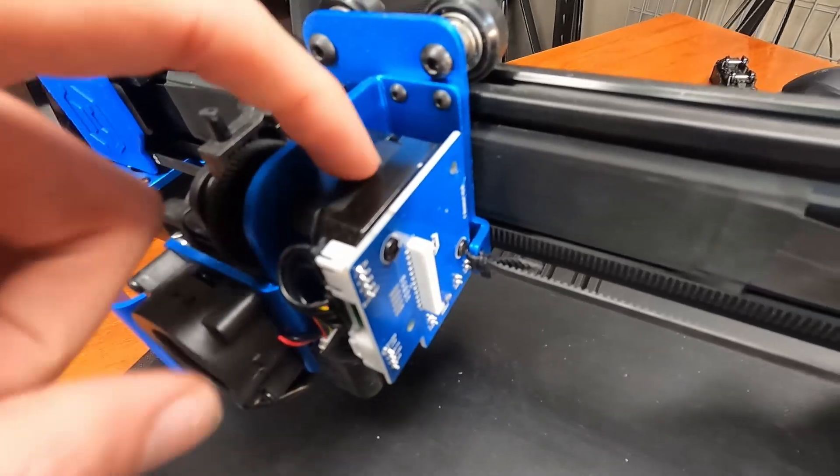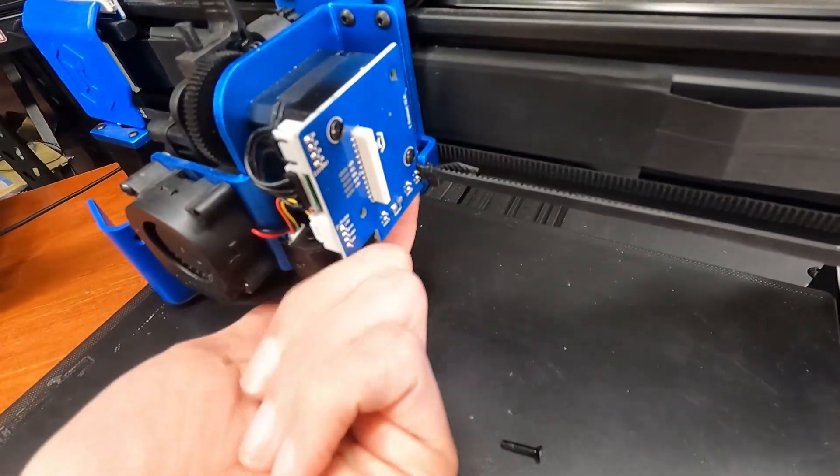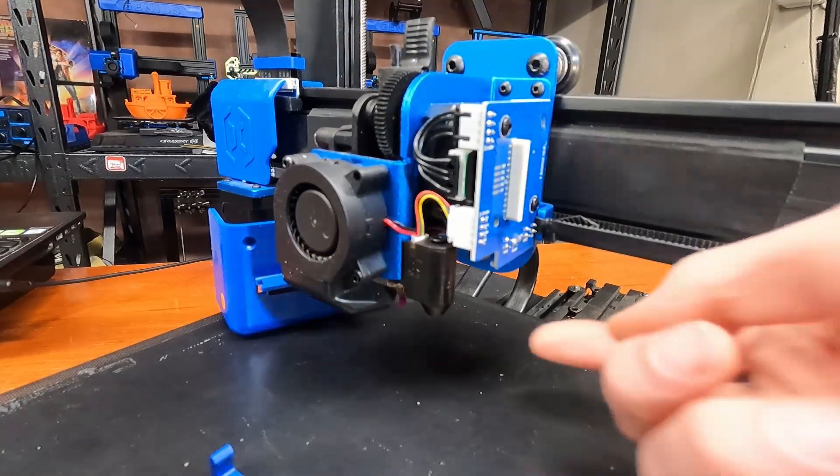Judging from this, if you wanted to pull this whole assembly off but keep the carriage on here, I think it's just four screws. I don't know about the accessibility on the bottom, but we're not here to do that — we're here to deal with the touch probe.